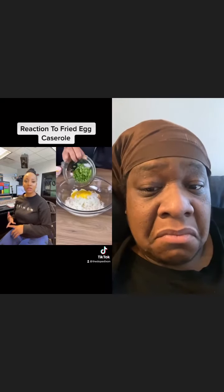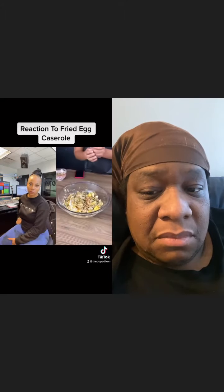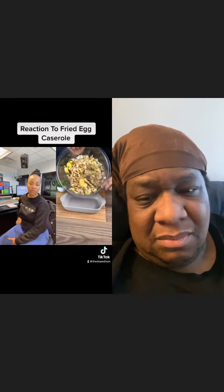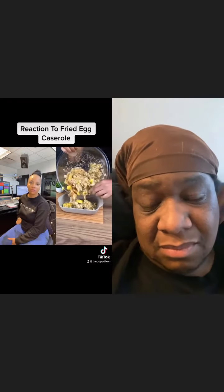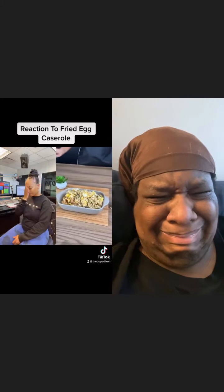I'm also going to add in some scallions and herbs for more flavour. And I am going to put it in a nice beautiful presentable dish. Now our recipe is ready — it looks so good. I hope you make this at home. Enjoy!